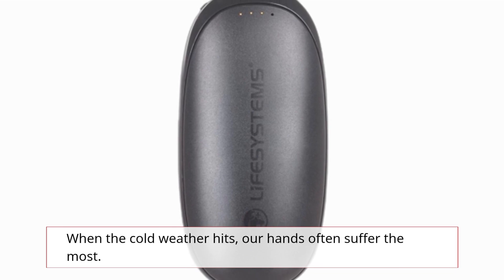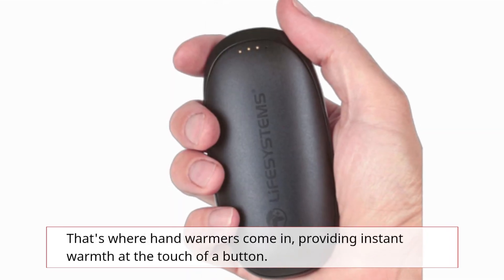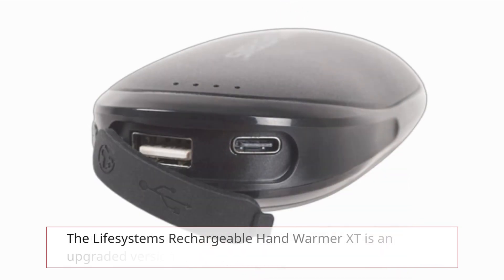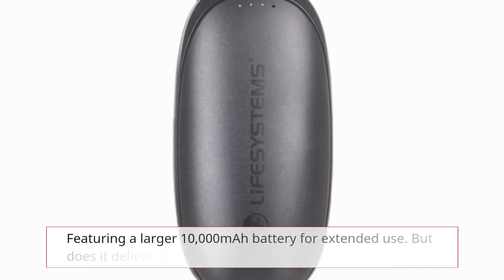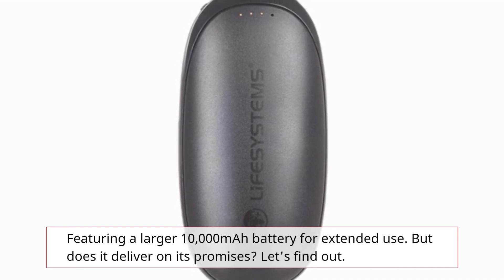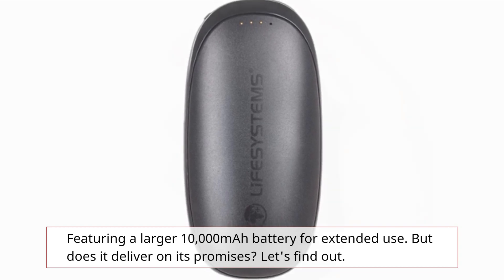When the cold weather hits, our hands often suffer the most. That's where hand warmers come in, providing instant warmth at the touch of a button. The Life Systems Rechargeable Hand Warmer XT is an upgraded version of their popular model, featuring a larger 10,000 mAh battery for extended use. But does it deliver on its promises? Let's find out.